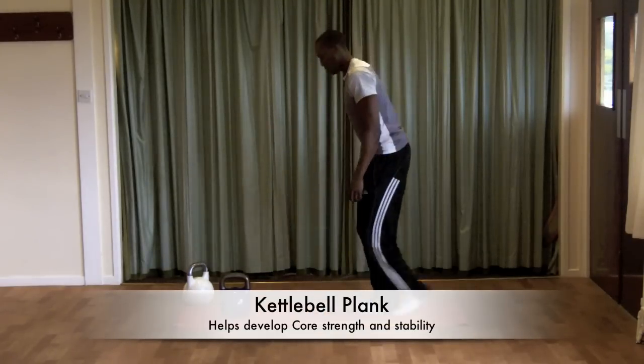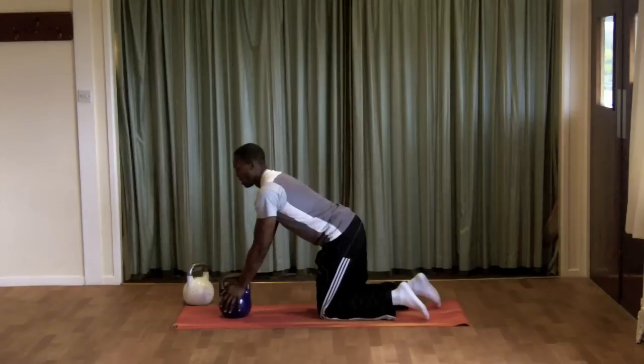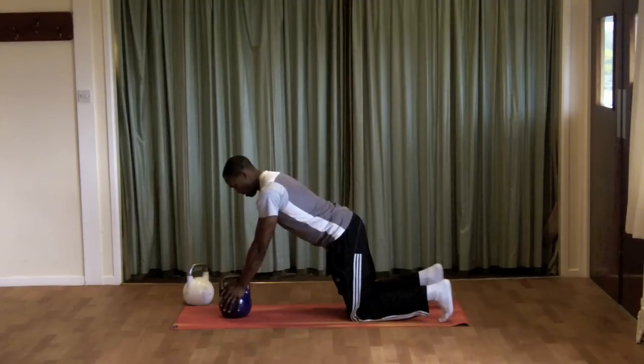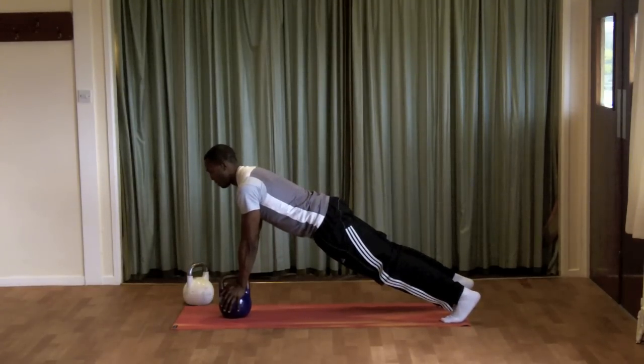To perform the kettlebell plank, kneel down in front of the kettlebell and place hands on either side of the bell. Get yourself set by moving your knees underneath your hips, then lift up onto your toes, forming the full plank.